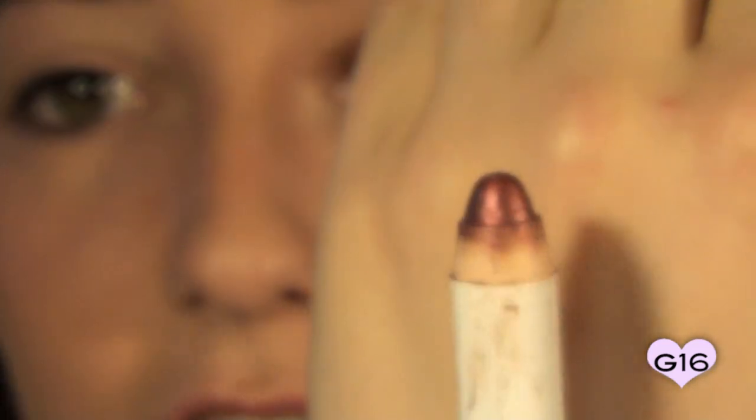First thing you're going to want to do is apply a base so that these eyeshadows stay on all day long. The base I'm going to be using is the NYX Jumbo Eye Pencil in Rust. It's just a really pretty cranberry color. If you don't have this, go ahead and just apply your regular eyeshadow primer, whether it be Urban Decay Primer Potion, Too Faced Shadow Insurance, anything like that — just as long as our eyeshadows are going to stay put.